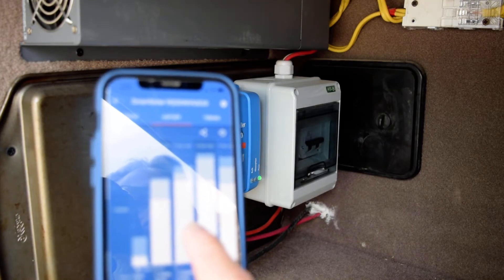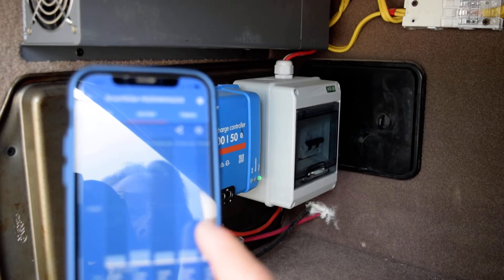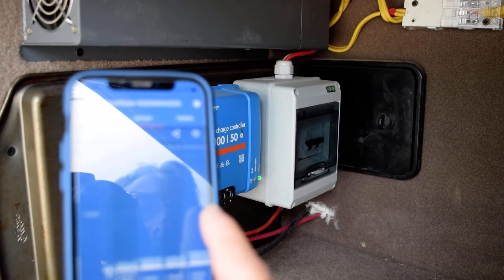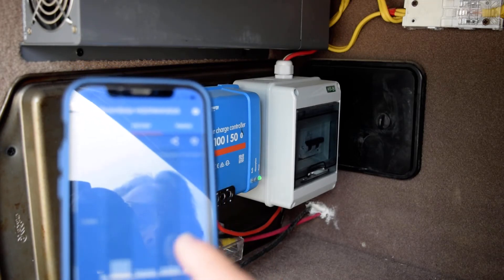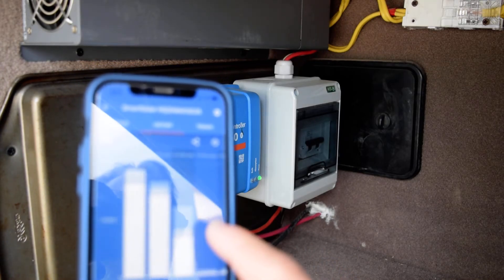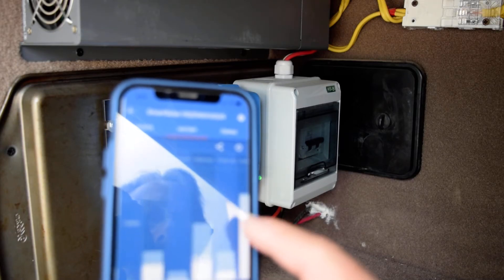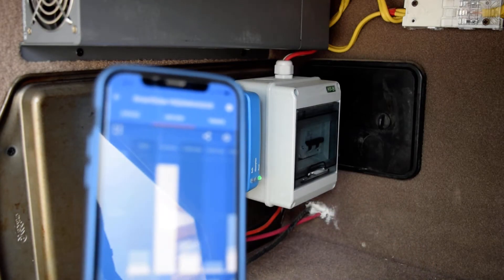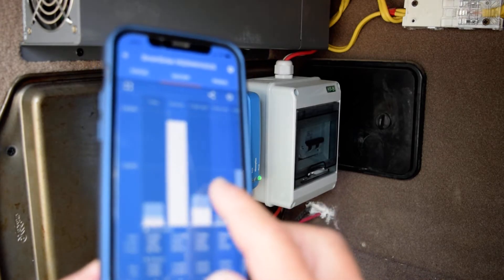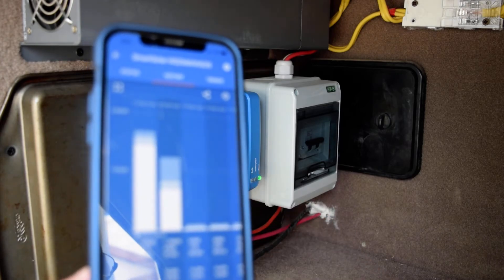My battery voltage max was 14.05 volts. As you can see, the lifetime total is 133 kilowatt-hours out of this system, but that's not too concerning because for months this RV sits in my shop where it doesn't charge. But when I bring it out and use electricity from the batteries, the solar system charges everything back up.